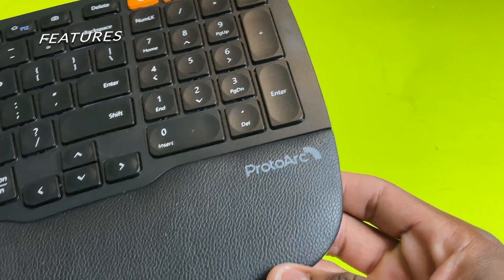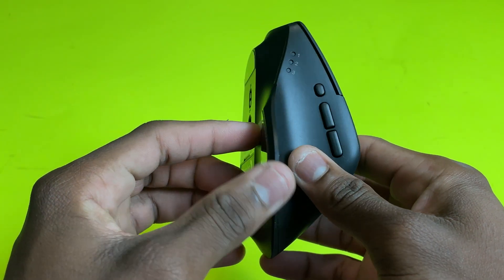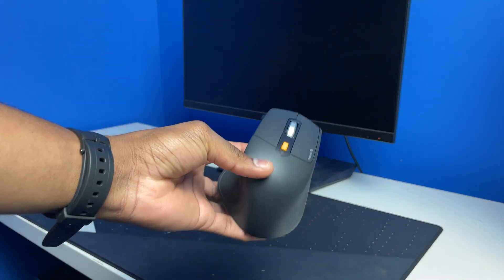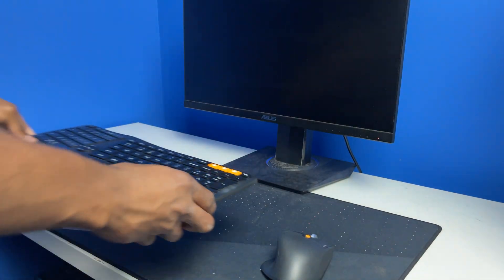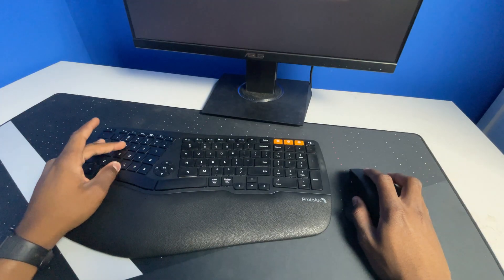The first thing you will notice with this keyboard and mouse is that it's not for gaming — it is built for productivity. So if you're looking for something more comfortable to use at your office or home office, you should definitely look into getting this keyboard and mouse combo. This keyboard and mouse has an ergonomic design, meaning they are designed for efficiency and comfort in the working environment.